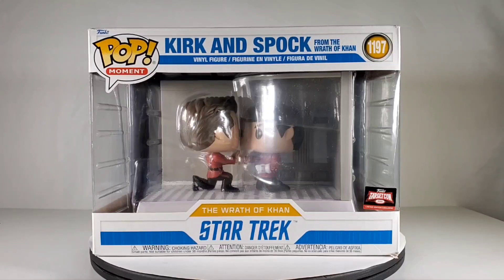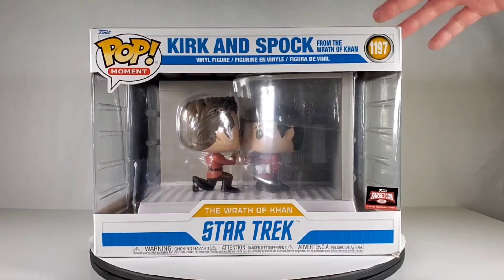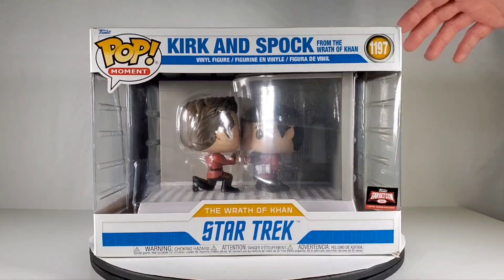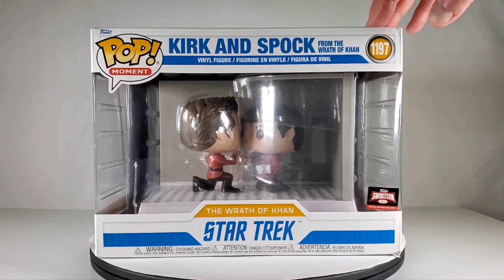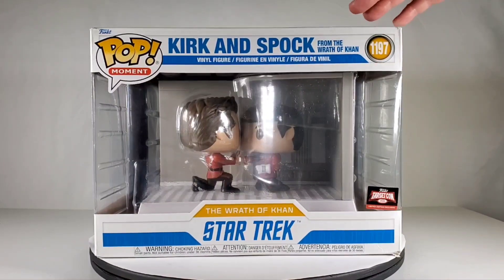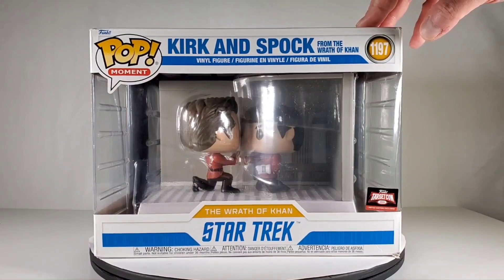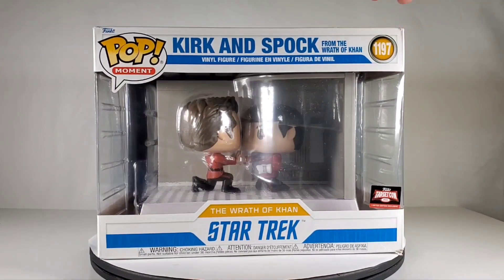Hey everybody, today I thought we could take a look at this really cool Funko Pop. I don't know if this was a Target exclusive, but it says up here 'Target Con Limited Edition,' so it's possible — maybe it was a comic con exclusive. Maybe some of you know and can comment. I think it came out in 2021, and I'm always late to the scene when it comes to some of this stuff, so I just found out about it.